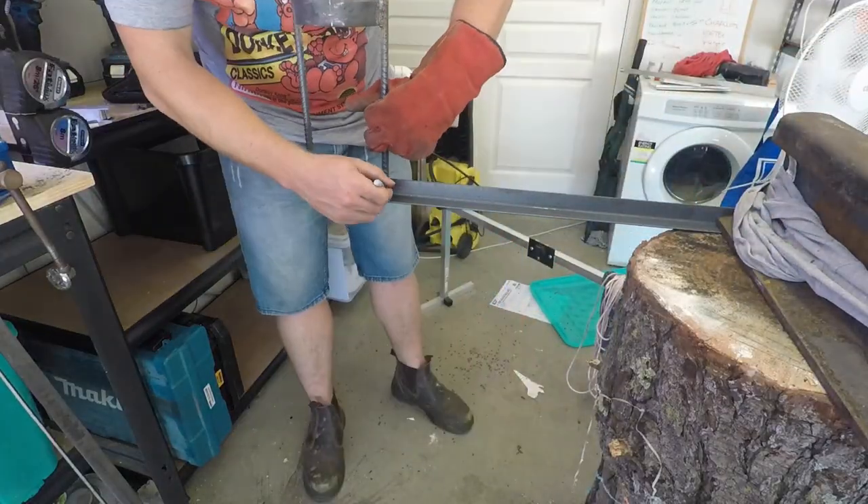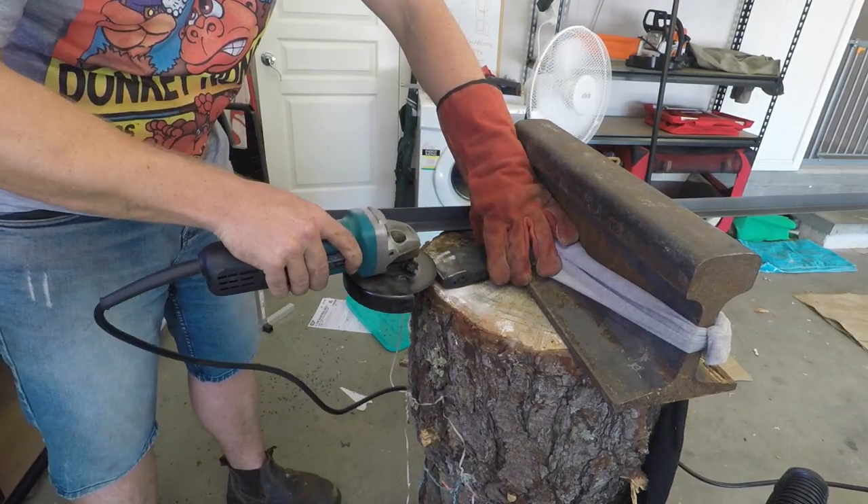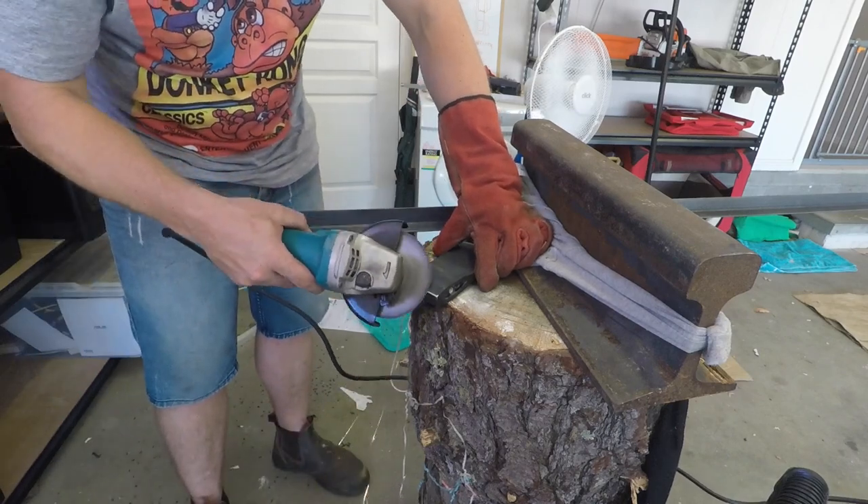I used a bit of angle iron for the axe head to sit in. The axe head had a thick coat of paint over it, so I just needed to grind this off to make it easier for welding.